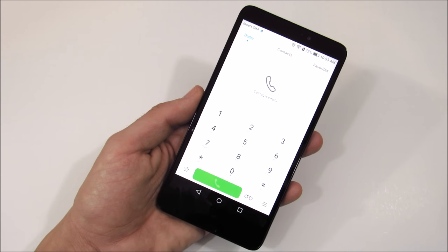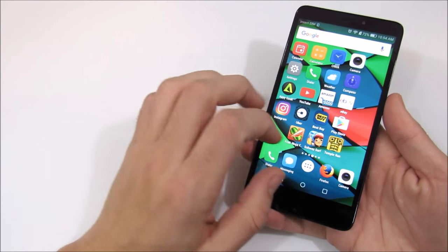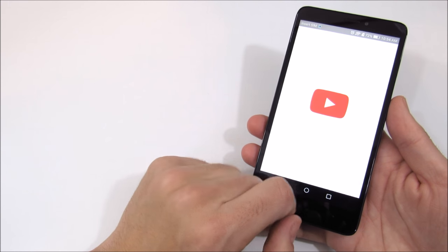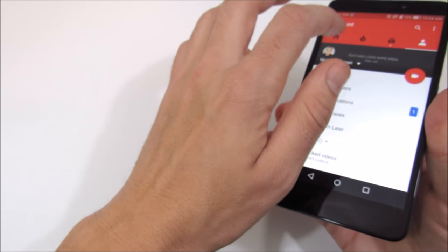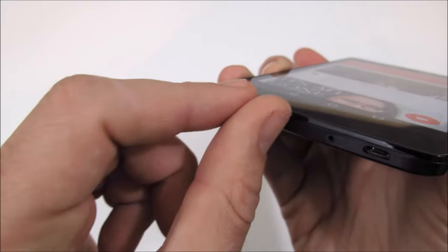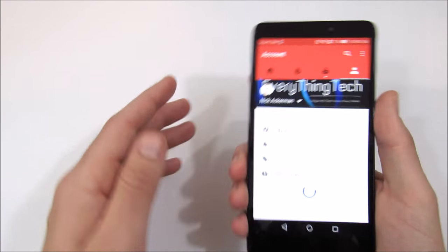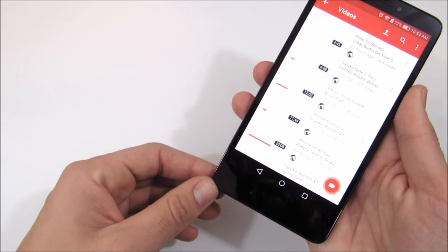In terms of sound quality on the XT, I found it to be pretty solid, though not bassy or deep. The speaker fires from the bottom in one direction, and it's easy to cover up with your hands. Let me pull up one of my YouTube videos to give you an example of how it sounds.